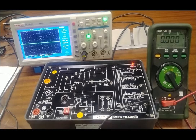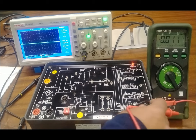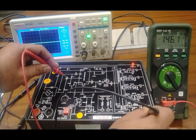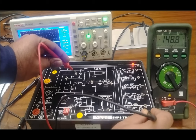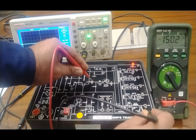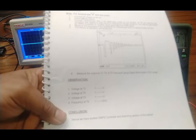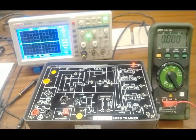We also check the voltages at points T3, T4, and T5. Connecting the negative terminal of the DMM to ground: at T3 we get 146V DC, at T4 we get 148V DC, and at T5 — the gate voltage — we get 150V DC negative. All these voltages and the frequency at T6 can be recorded in the tables given in the user manual. Hence we have studied the SMPS controller and switching section of the trainer.